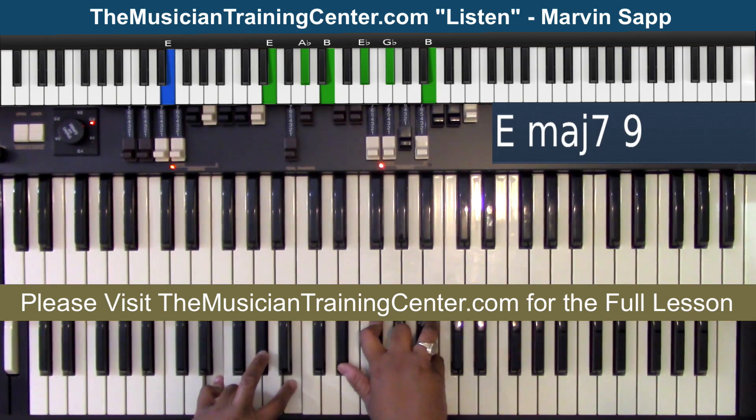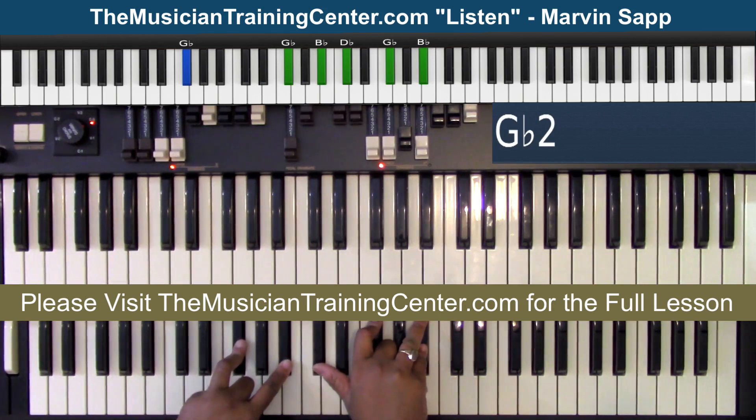Then I'm going to keep the B chord — E flat, G flat, B — in my right hand. But notice in my left hand, I moved to the four chord, which is the E chord: E, A flat, B with an E bass. And then I'm going to go to the five chord with the five bass, which is the G flat chord with the G flat bass in both hands.